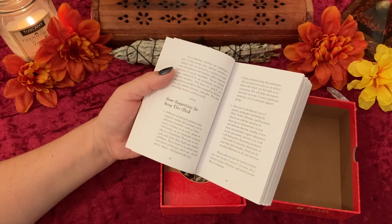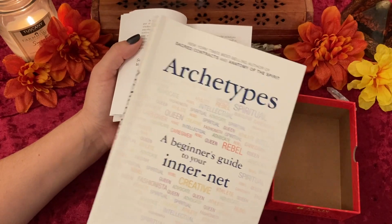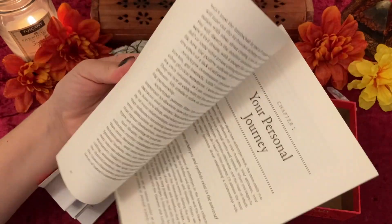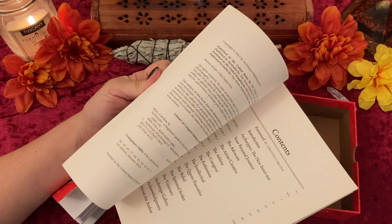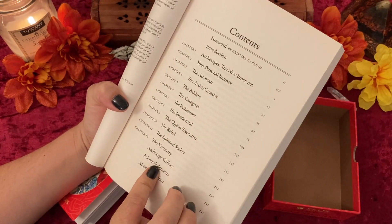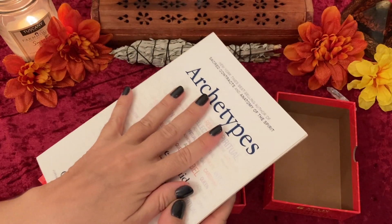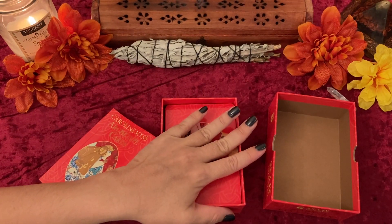I bought this book because I thought it was going to be a more in-depth guidebook for this deck. She does go into some of the archetypes more in-depth, but she does not cover all of the archetypes that are in this deck. So if you're going out and purchasing this book thinking it's going to be an in-depth guidebook for this deck, it is not — but it is a handy resource.